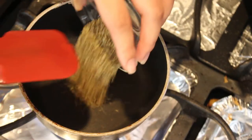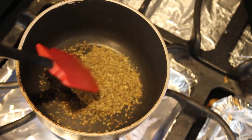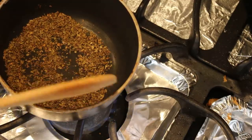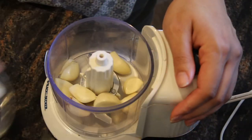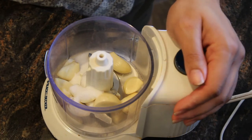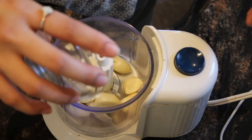Now we're going to toast our oregano in a pan for about 40 seconds until it's light golden. To prepare our sazón, we're going to bring all the ingredients, including the toasted oregano, to a food processor and mix it all together.